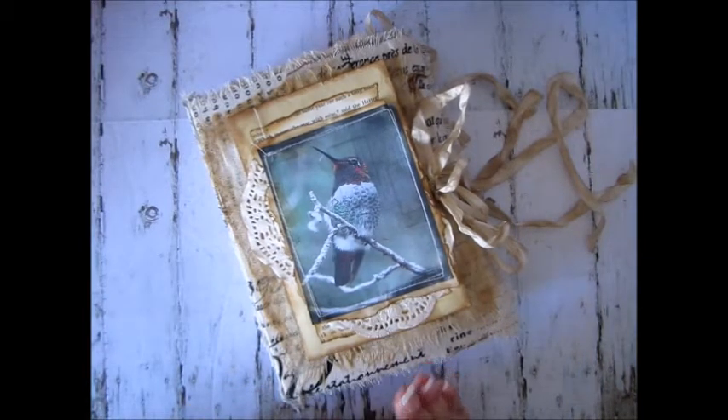I was doing a swap with Val, and we decided to do a swap, but then I made the team at Tsunami Rose. The papers and the colors and everything sort of went along with the journal I was making for Val. So this is my first month's design team junk journal for Tsunami Rose, but it's also for the swap with Val.